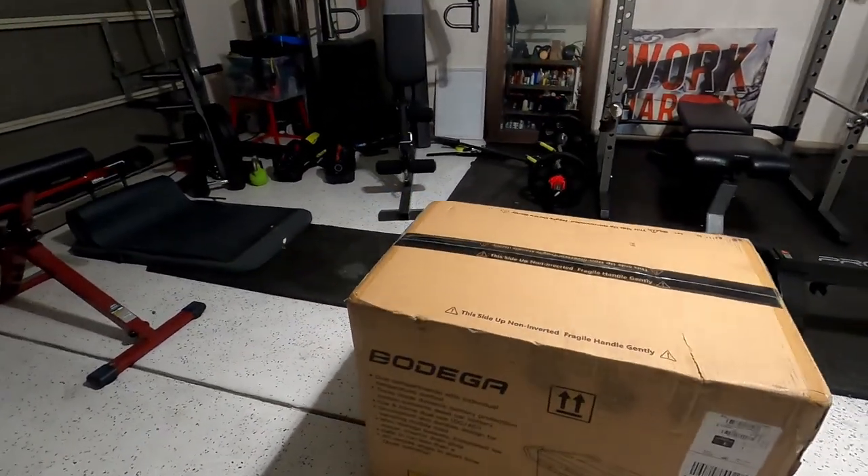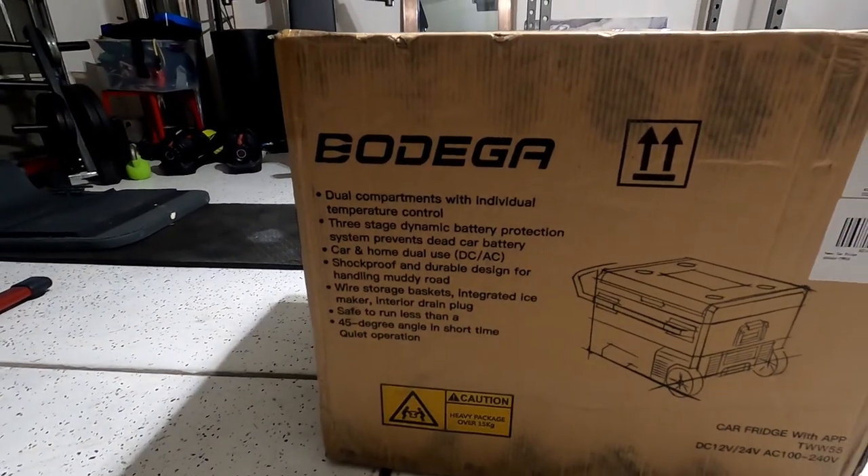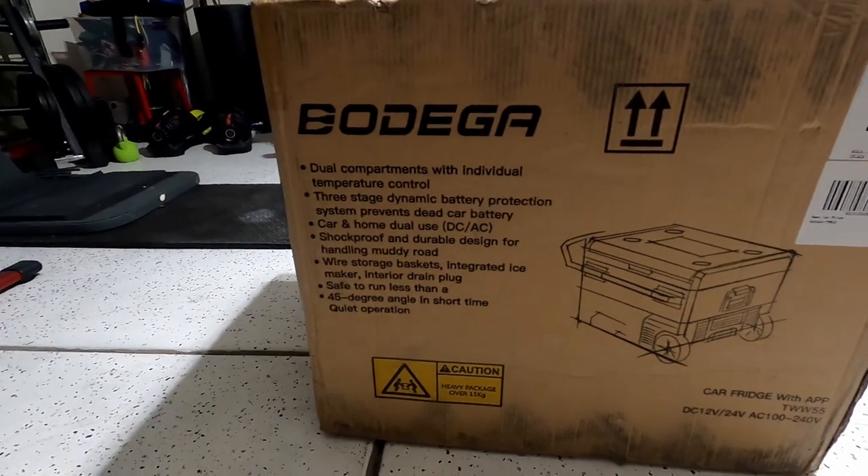It's a 12-volt fridge that hooks up to your car's battery or any other power source, a 12-volt outlet, as well as your home 110 or 120-volt outlet. Full disclosure, this company did reach out to me so I could do an honest review on it, so it's going to be 100% unbiased.